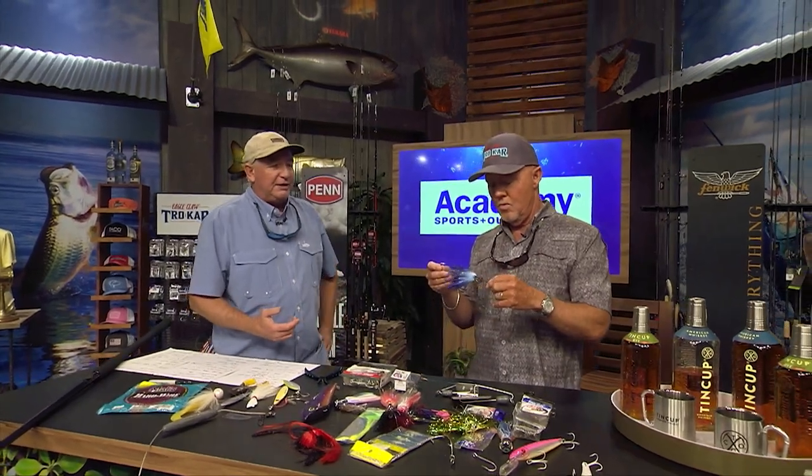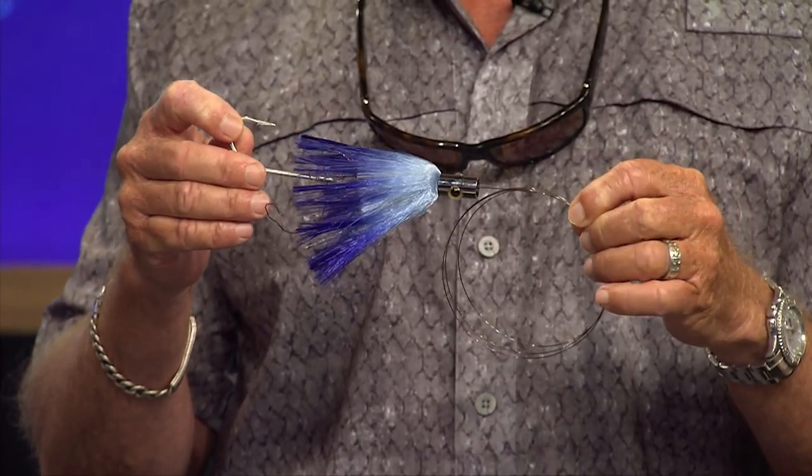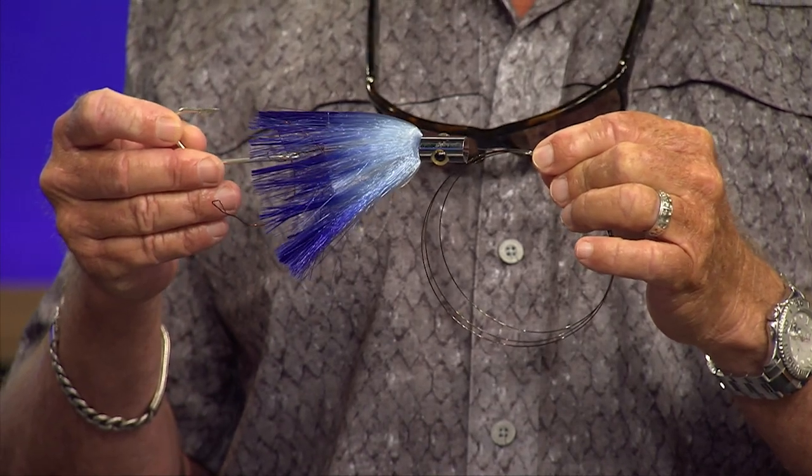The wahoos will be in 90 feet of water as well, and the big wahoos will sometimes hang around with kingfish. But this would be my normal trolling rig for kings — it's just number nine wire or number seven wire with a number seven or number eight O'Shaughnessy hook, an Eagle Claw O'Shaughnessy hook, with an island lure on it.